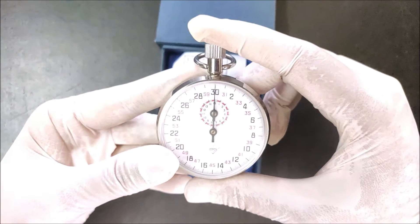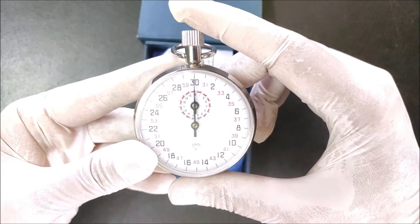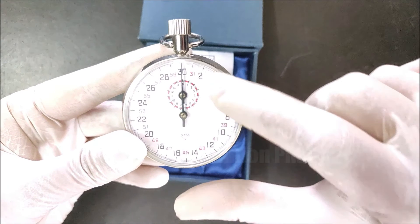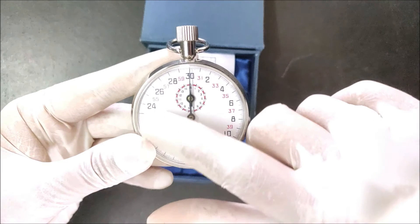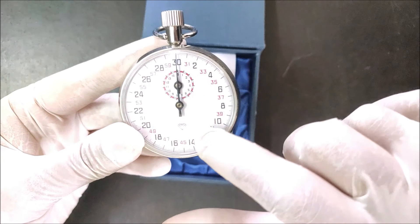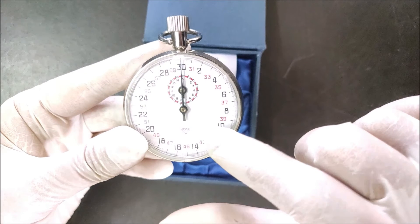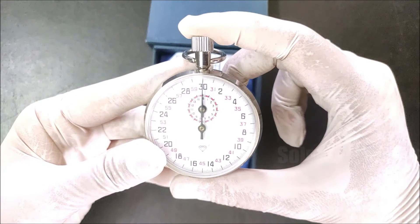By this knob we can start, stop, and also reset the stopwatch. This mechanical stopwatch has a traditional analog display which is round in shape. The display consists of a circular scale at the edges of total 30 seconds, divided as 1, 2, 3 up to 30, and each division is equal to 0.1 second, meaning we can measure time intervals up to 0.1 second.